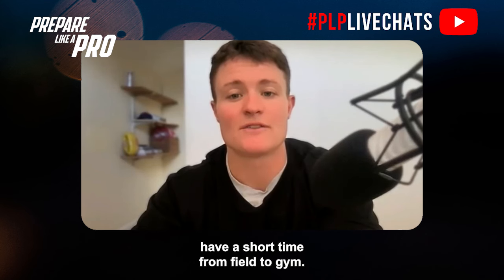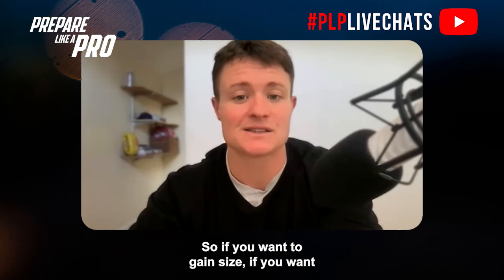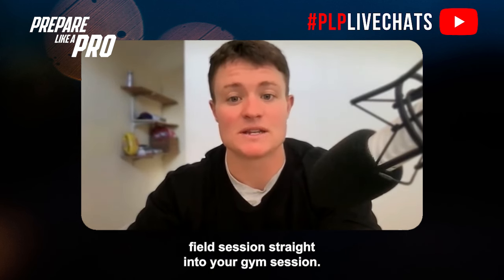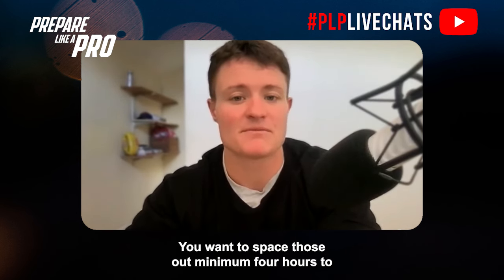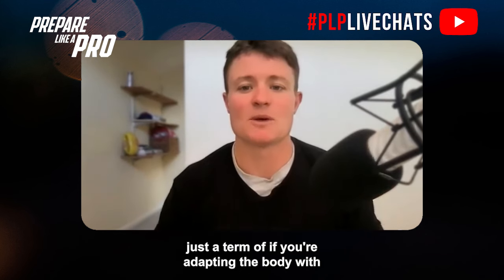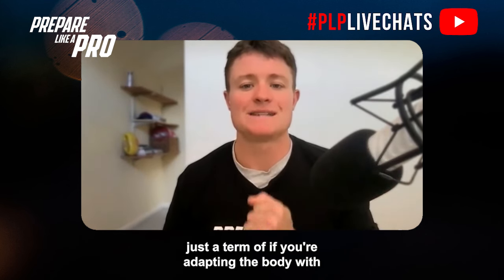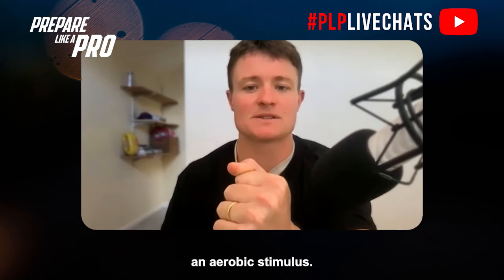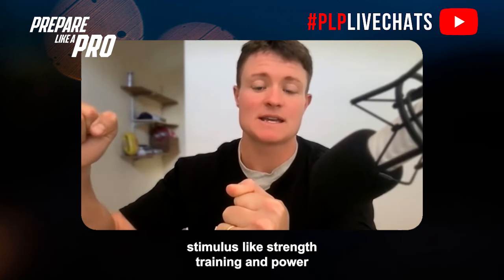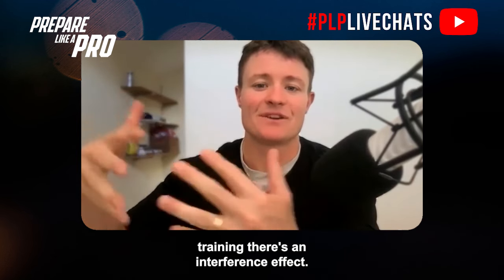If you want to gain size, get stronger, or be more explosive, you can't do a field session straight into a gym session. Space those out — minimum four hours — to limit the interference effect. This is simply what happens when you adapt the body with an aerobic stimulus and then ask it for an anaerobic stimulus like strength and power training.